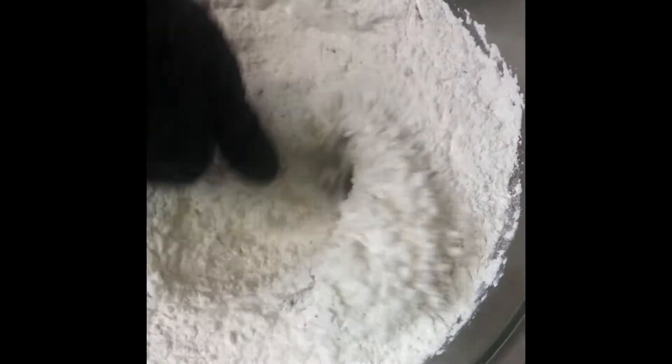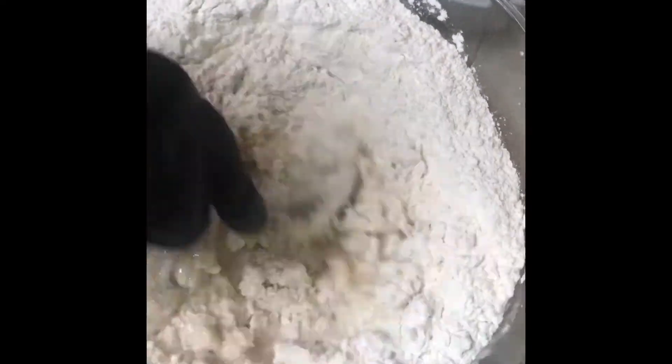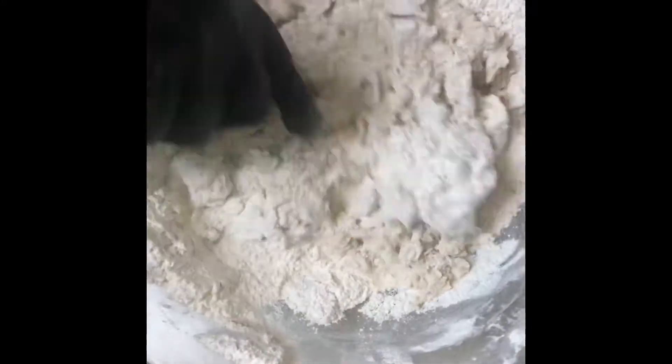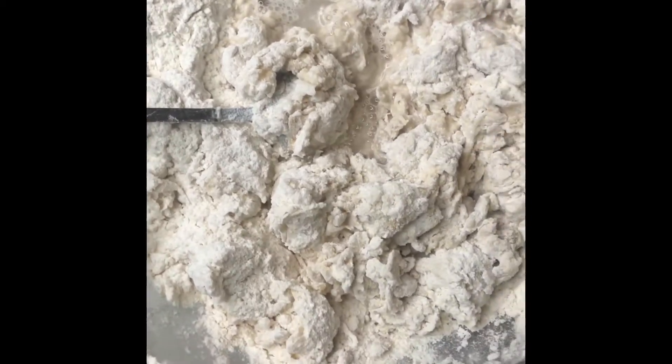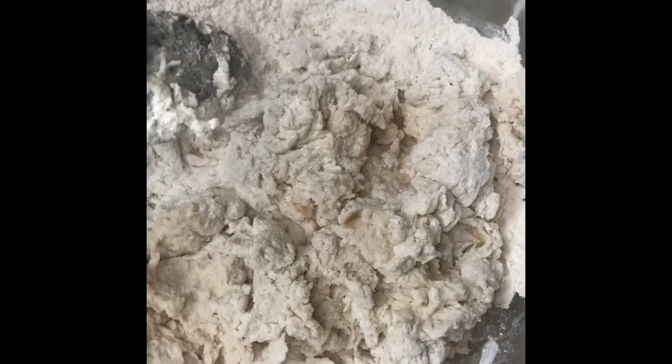We are going to put our ingredients in. I will put a little bit of water on the ground. I will cut it. This is a little bit more of the mixture.